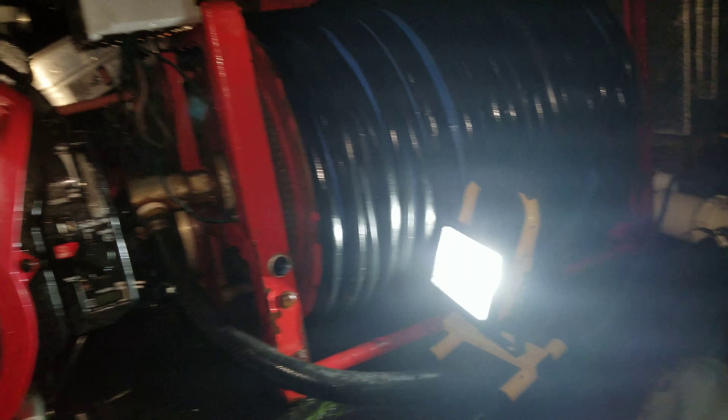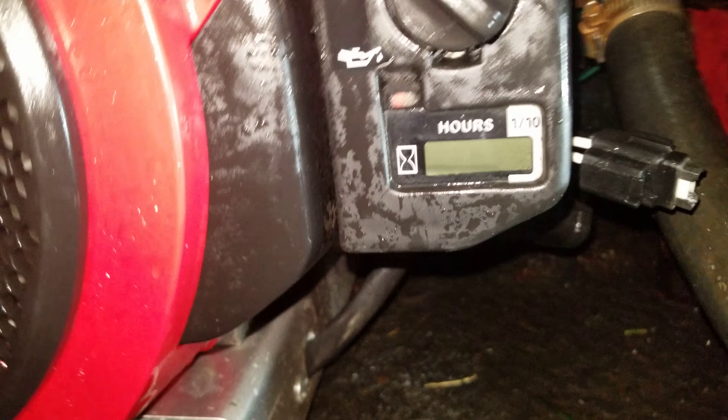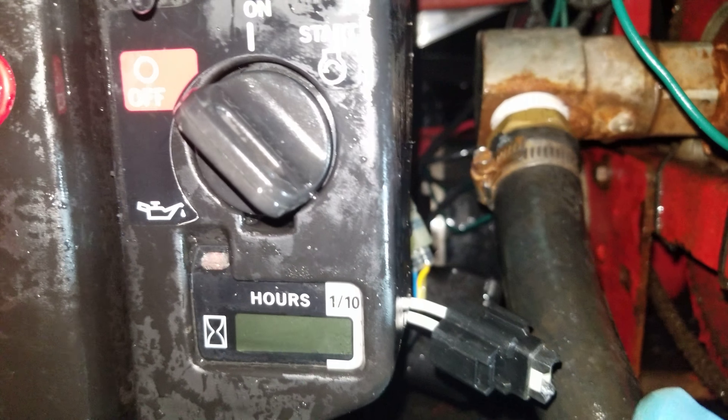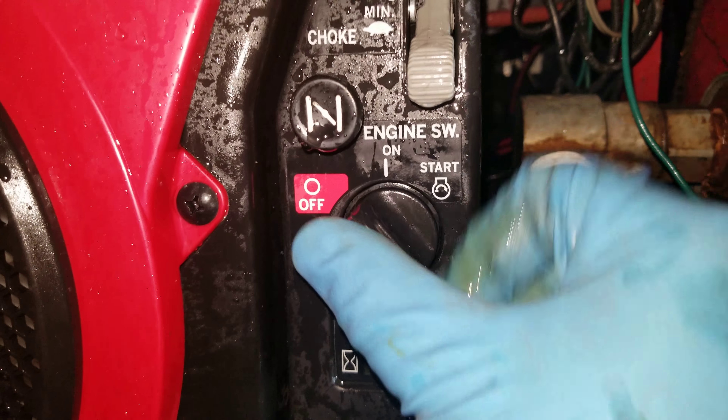Go ahead and pull that 30 amp fuse out. So what's happening — it makes that click noise, which means the actual throttle thing is opening. So we're good there.